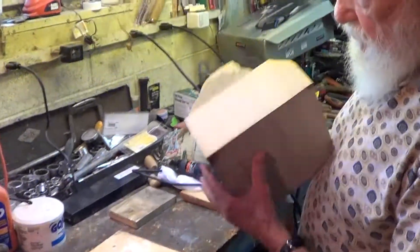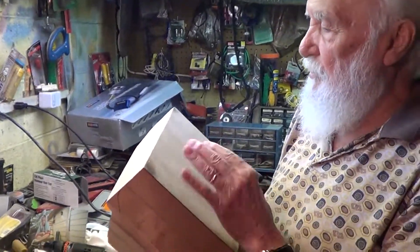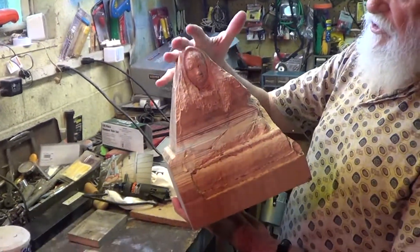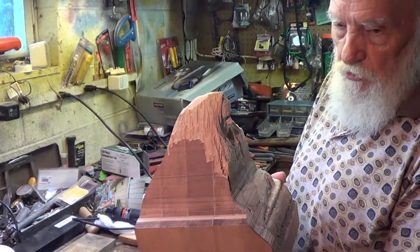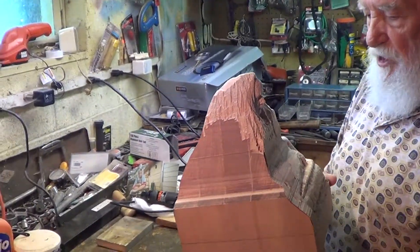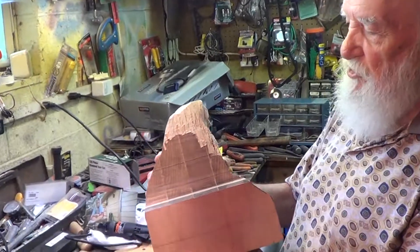This is a block that's been glued together from basswood — came in about an inch and a quarter but ends up at about eight inches by ten inches square. This will go on a newel post, which is the post at the bottom of stairs. His son is redoing an old house and he's wanting to give him a present for Christmas. I don't think I'll be through with it by Christmas — he might have to wait till the Christmas after next.